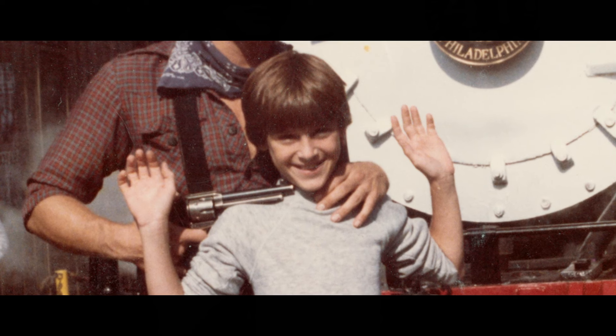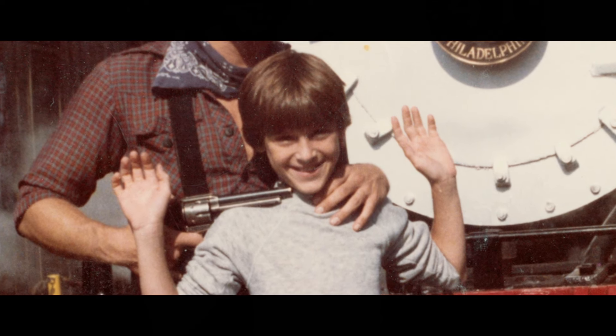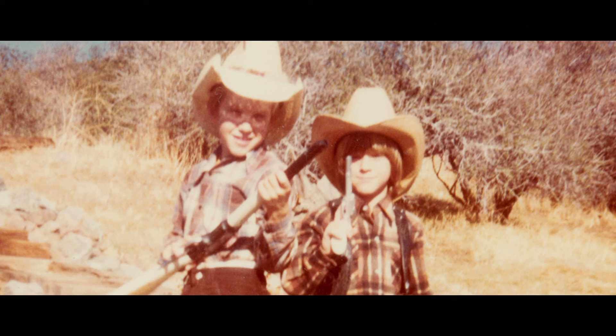It all started when I was around 10 years old and I saw my first theme park stunt show. I was so fascinated by the fact that no one got hurt and none of it was real. Right around that time, just as I entered my awkward years, I got my first Super 8 film camera and started making some movies with my friends.